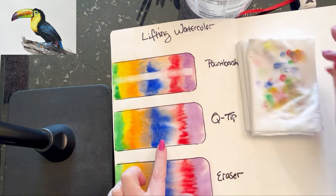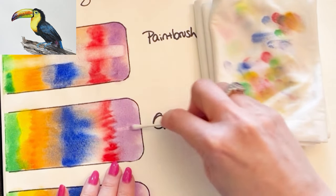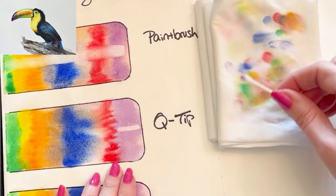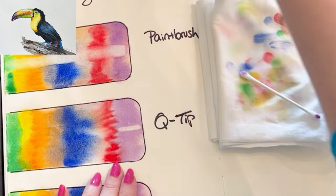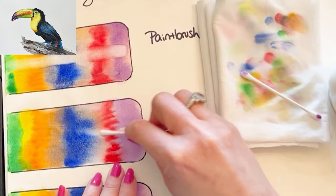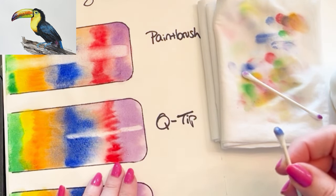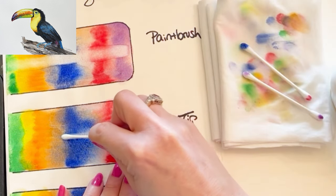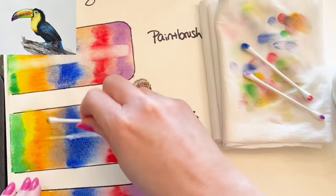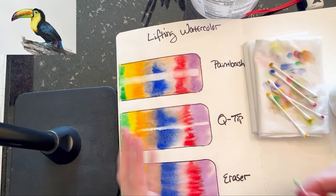The next method is the Q-tip method, and this is a personal favorite of mine. I love that you can get really nice control with it — dipping the Q-tip in water gives a little bit more narrow, sharp edge than the brush. You can really decide and pick which areas you're going to lift. The Q-tip method is super effective at lifting — look how quickly that works. If you apply a little bit of pressure as you're working, it also helps. You can turn to the clean area of the Q-tip and just lift.